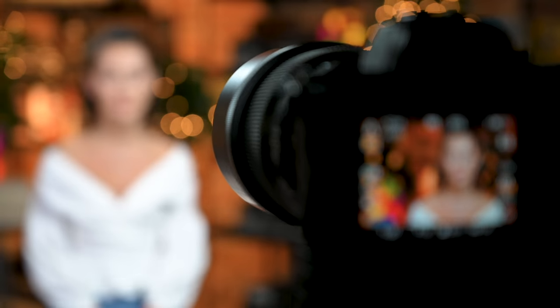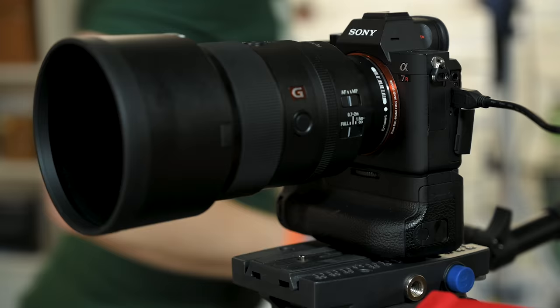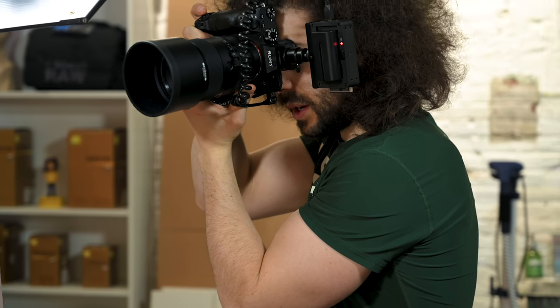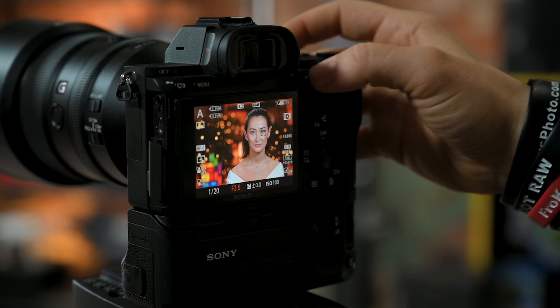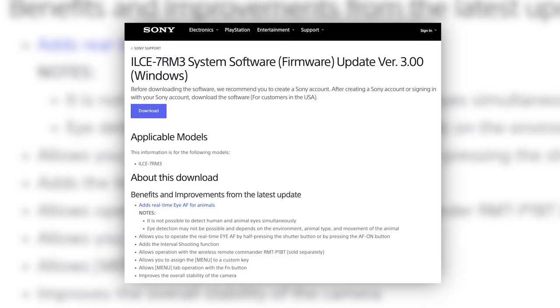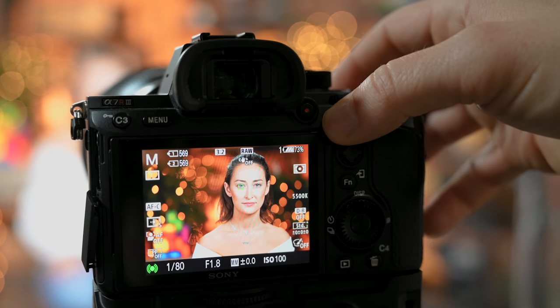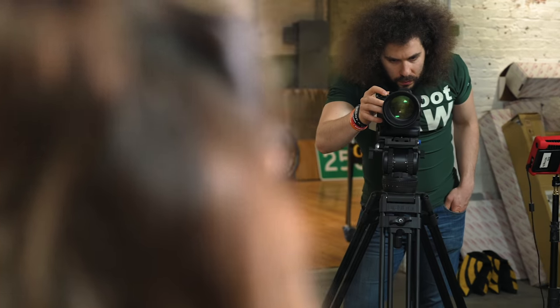We did do different tests with this lens. I did portraits here at the factory where we put this lens on the Sony A7R III and shot a lot of images at F1.8, which I'm going to show you in just a second using IAF. At the time we did the tests, the new firmware 3.0 was not out for this camera, but it still did use IAF and we are going to see the results in just a minute.